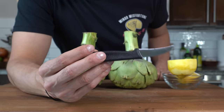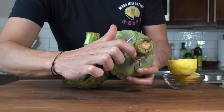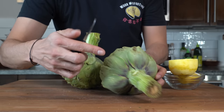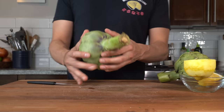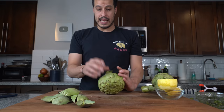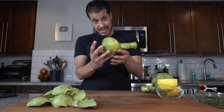This is called a tournée knife or bird's beak knife — the best knife for preparing artichokes. The sharp curved side allows the blade to curl along the curvature of an artichoke, and it's a small blade that sits comfortably in your hand. This is a Victorinox — cheap on Amazon. First, pick off the outer leaves because these are inedible. There's a lot that's inedible on an artichoke and you'll see a lot of waste — this is simply the life of an artichoke.